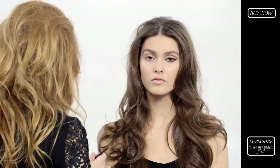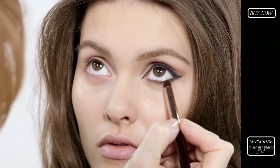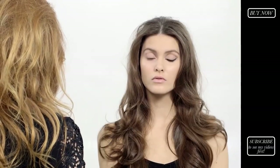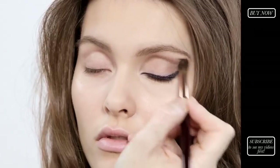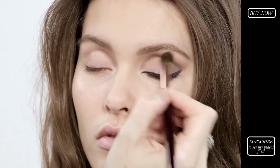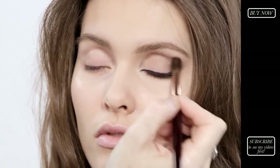Pop your smudger brush into the smoke shade and again just go backwards and forwards — that will just soften the line and add a little bit of depth to your eyes. Then take the eye blender brush, dip that into the same smoke shade, and pop a little bit of that just in the outer V corner. It's very subtle natural colours that give a little bit of depth and lift without looking like you're wearing lots of makeup.